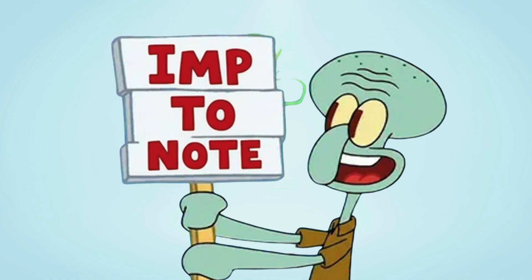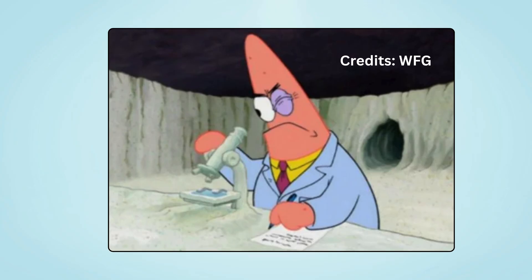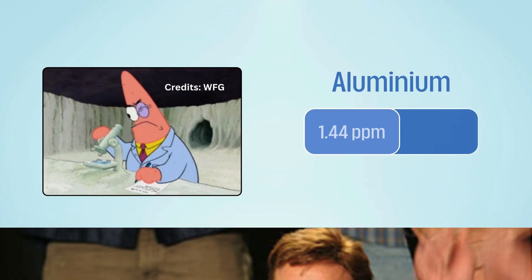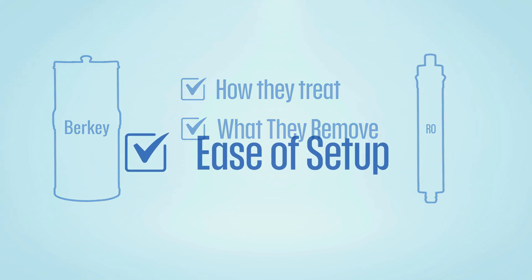One more thing to note: because Berkey's optional fluoride filters use activated alumina, there's been concern about potential aluminum leaching, which you don't see with reverse osmosis systems.